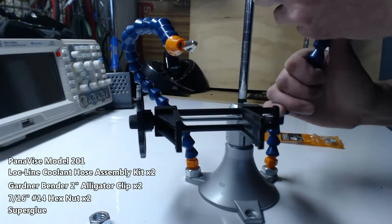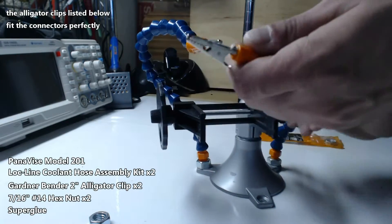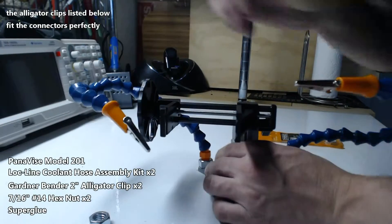All of this equipment was procured from Amazon. The alligator clips fit the connectors on the lock line without any modification — it's almost like they were meant to be.